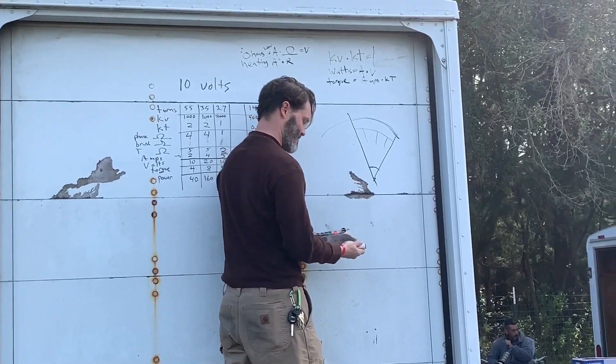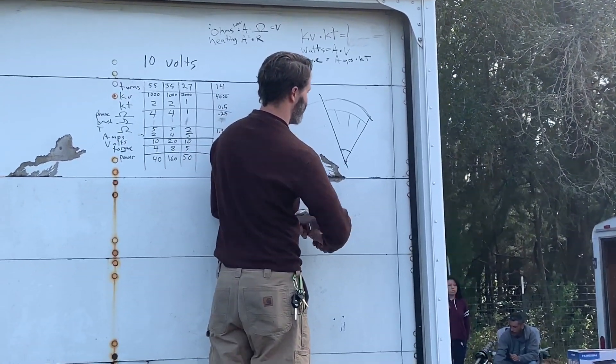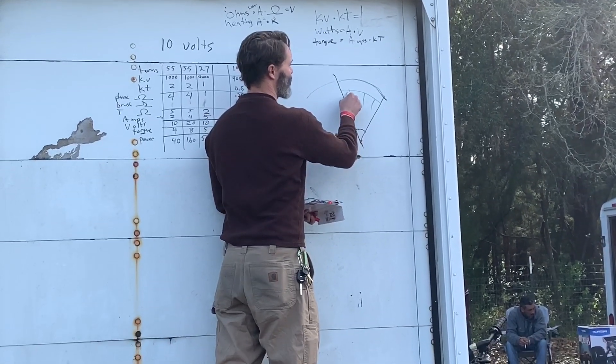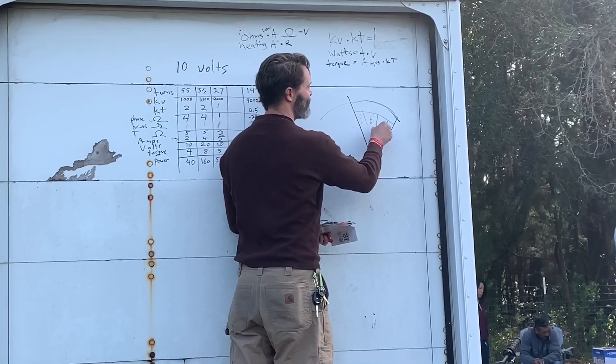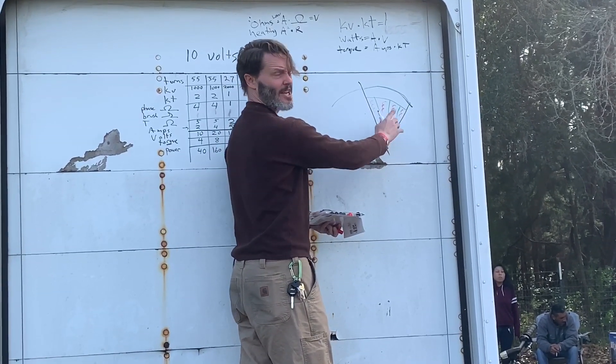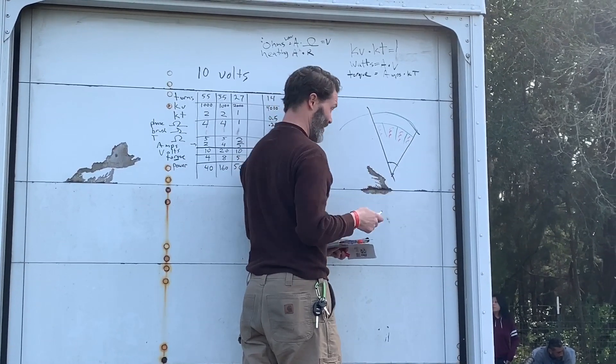And then we have our coils, which would be essentially in here. The coils on the outside would be the same one - this is a three-slot two-pole motor.